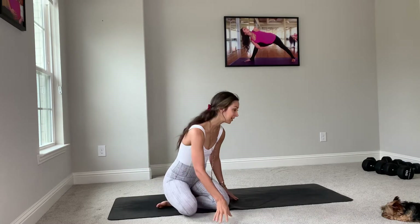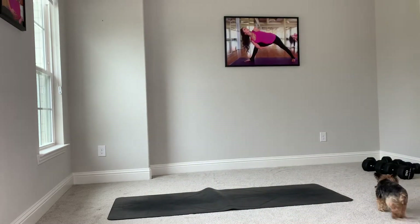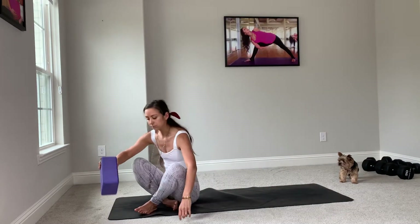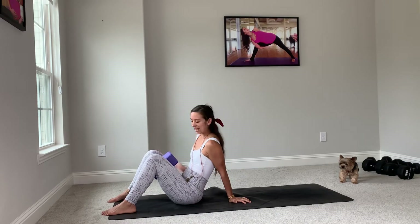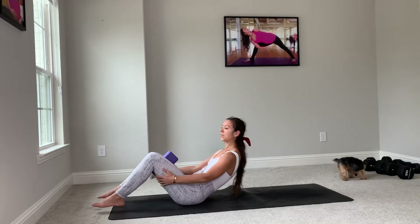Let's take a seat, and if you have a block handy, I want you to grab it. If you don't have a block for whatever reason, that's okay. You can use a textbook, you can use a rolled-up towel. We'll start by placing the block in between our knees — just about two inches below your kneecap — and we'll lie all the way down.